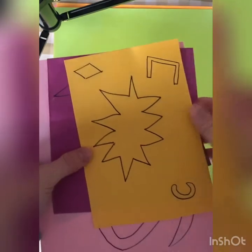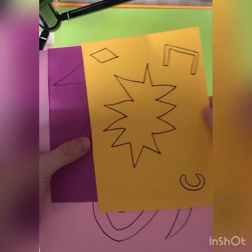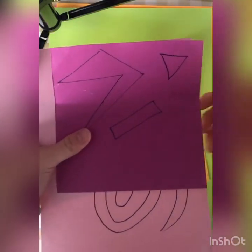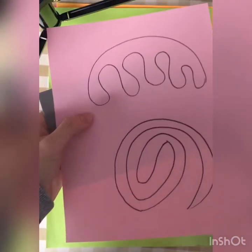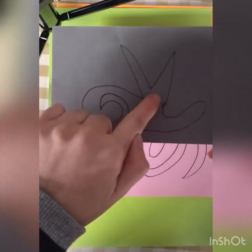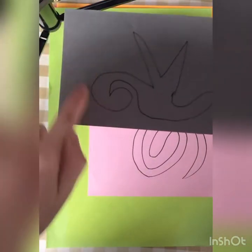So let's get started. The first step is you want to create some unusual shapes with the different colored papers that you have. So for example, I've done some shapes like this. Sometimes you want to mix some edged and straight lines with the curved lines.